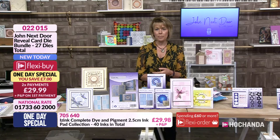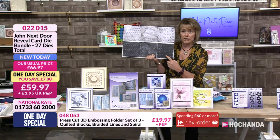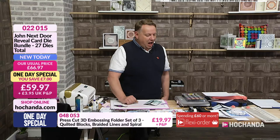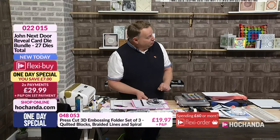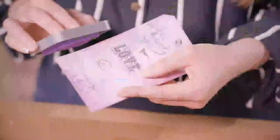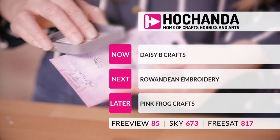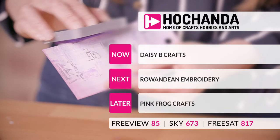Don't forget, we've still got things like the 3D embossing folders as well. John, you are back at 4 o'clock. I am. I think I'll probably be showing you the black and white flowers and a few other bits — I might do a Chinese screen. What a lovely hour. Do stay with us, though — much more to come. Daisy B Crafts coming up next, and then of course we've got Rowan Dean Embroidery with Katrina, followed by Pink Frog Crafts. What a lovely afternoon.